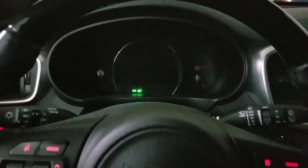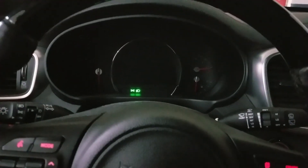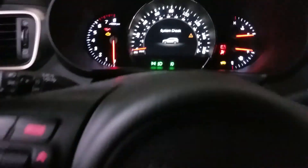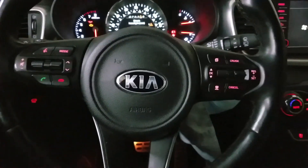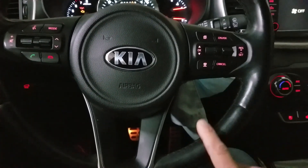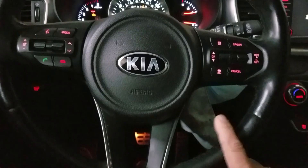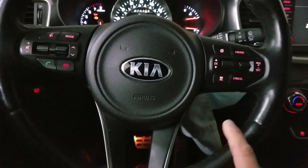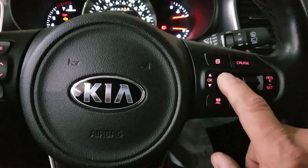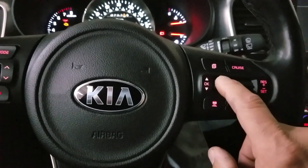Okay, so we're back in the car. We're going to press the button twice. The 2014 model has a button over here, but this 2015 has the button right here. We're going to use these buttons to do the whole thing.